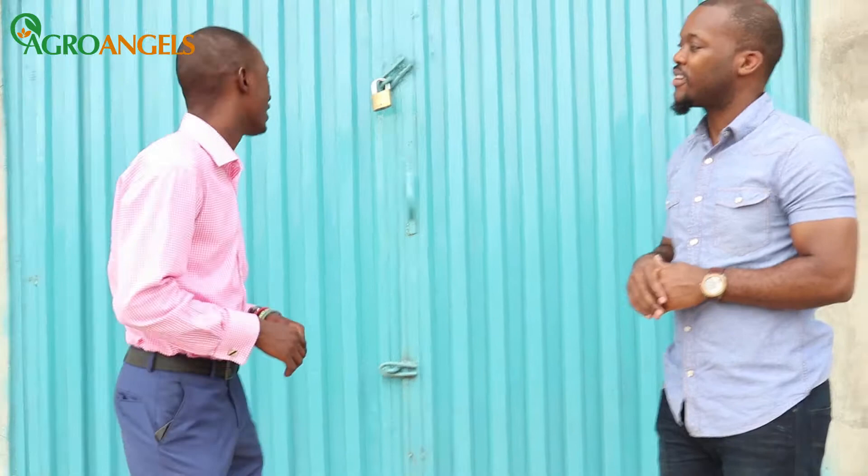Hey, what's going on everybody? It's your boy Deepo Adesina, the CEO and founder of AgroAngels, and today I'm with my very good friend Olawale, who is the manager of Smile Gallery here in a local village in Oro, which is in Farah State. Thank you so much for giving us the opportunity to check out your processing plants and give people an idea of how you guys operate and what they need to look out for if they want to start one. Thank you so much for coming — we're really excited that you decided to visit our factory.